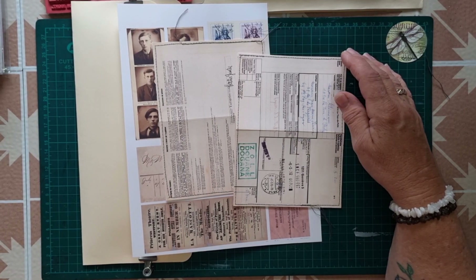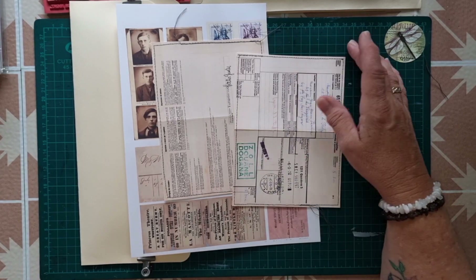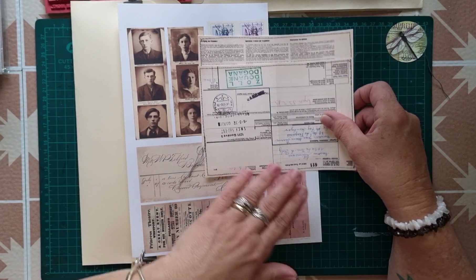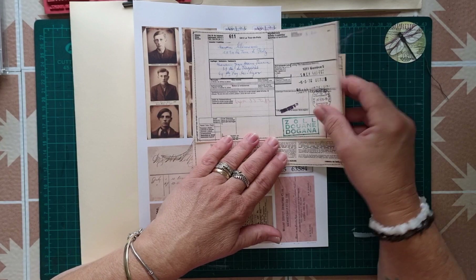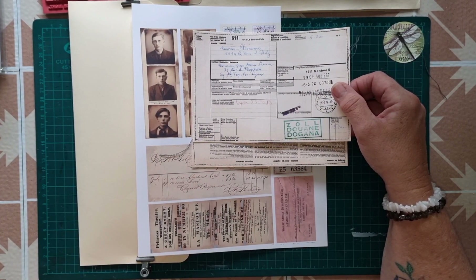Hi everybody, welcome back. My name is Lynn and I'm Pretty Papercraft67, and today I'm going to have a bit of a play with the November freebie which is created by the ladies at Witchcraft Do You Do and is available over at the Playing With Paper and Glue Facebook group.